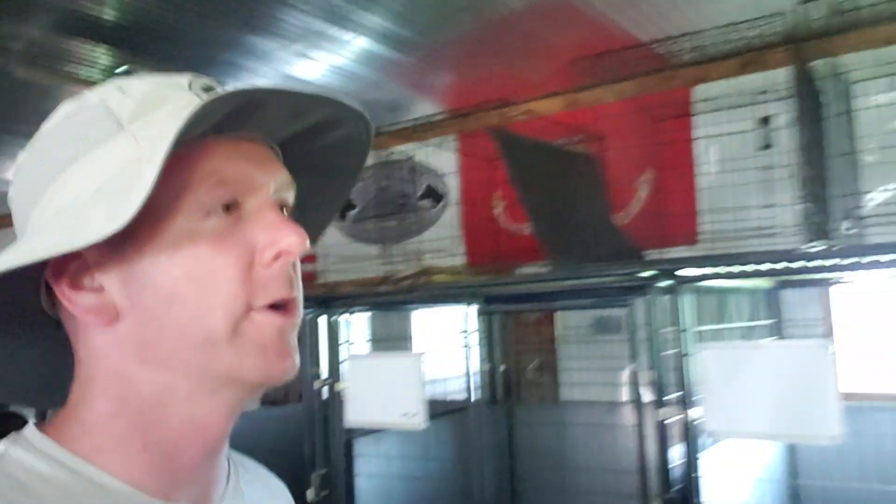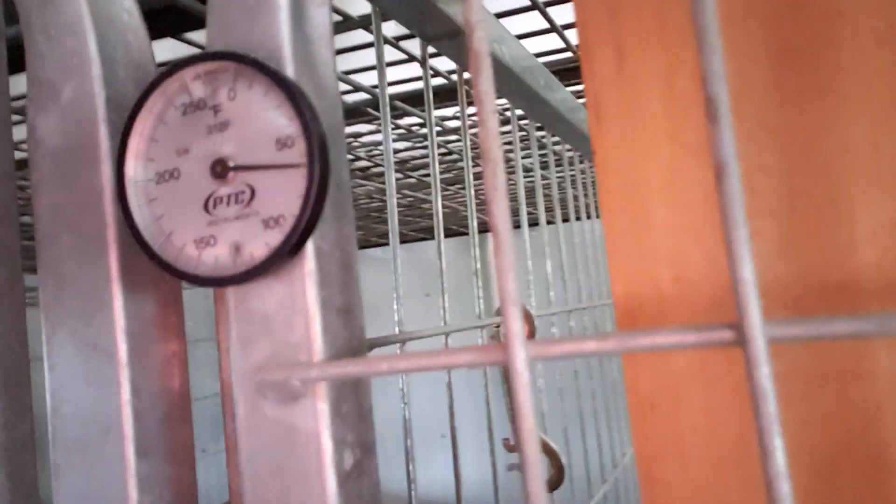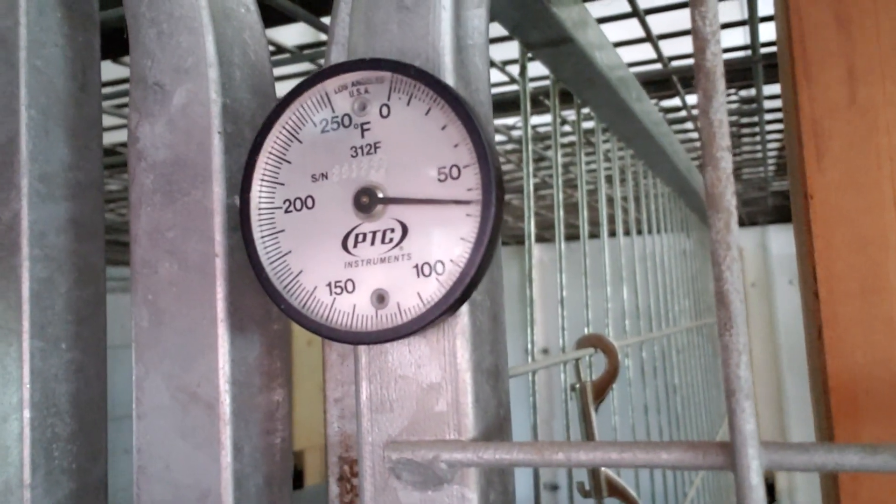Let me walk over here and take a look at this thermometer. Remember it's 84 outside — I believe it's 65 inside. So inside air temperature of 65, outside air temperature of 84. That's not bad.